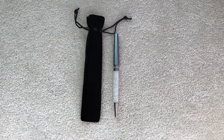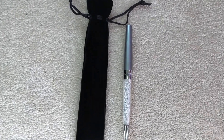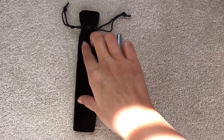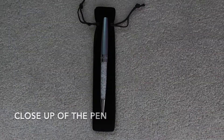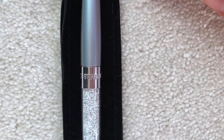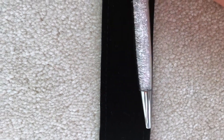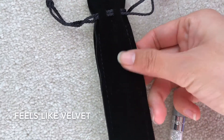Today I'd like to talk about this pen — this is a Swarovski pen. As you can see, it has crystals on it and it's very pretty. It comes with this little black pouch, so it's very secure. Here's a closer view of the pen. You can see the Swarovski logo and the crystals. The pouch material is soft and silky.